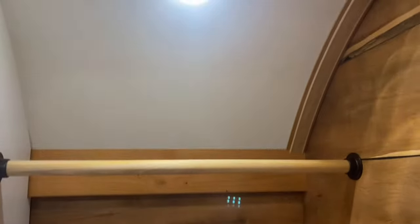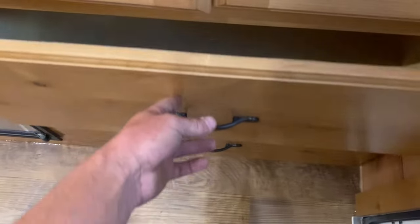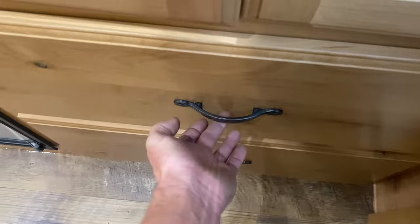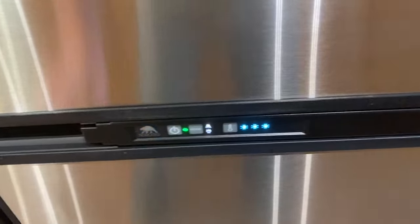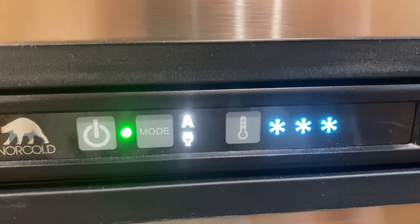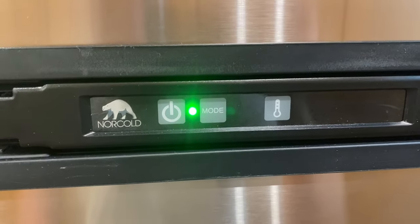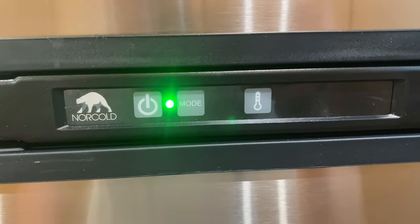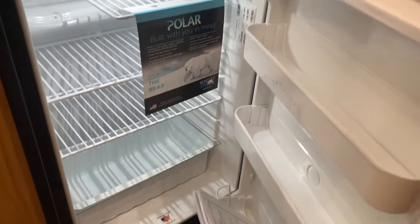Up here in the front there's a pretty good-size closet with lights, soft-close hinges, and dovetail drawers underneath with latches that pull and keep them closed. Stainless steel appliances — this is a two-way fridge. On auto, it searches for AC power first — shore power or generator — because it's most efficient that way. If it can't find that, it switches to LP or propane automatically. Right now we're running on AC power. It's a pretty good-size fridge.